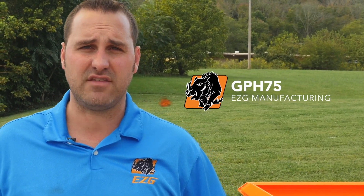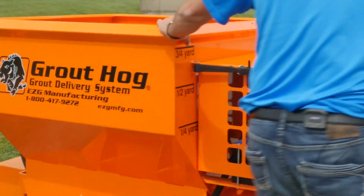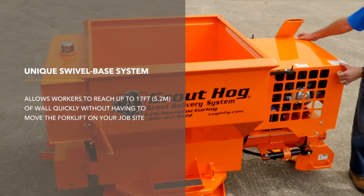Today we're going to talk about model GPH75, which is our gas-powered grout hog. One feature I'd like to discuss is the swivel hopper — the whole base pivots 270 degrees on a forklift. What this allows you to do is grout 15 to 17 feet of wall without having to remove your telehandler.